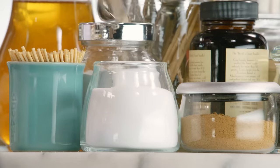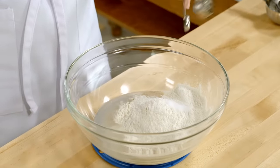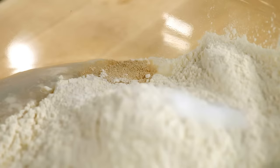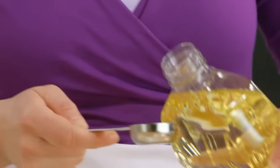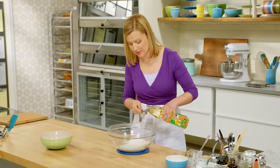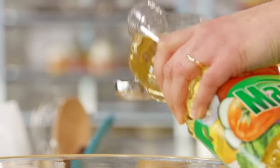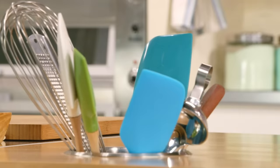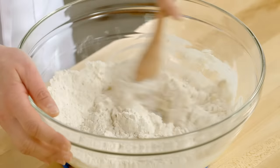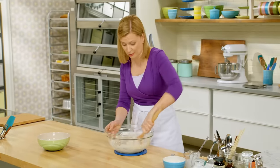Now for half a teaspoon of salt — I'll add the salt on top of the flour. Salt can actually kill or even temper the activity of yeast, so you don't want them in direct contact at the beginning of your mixing. The last ingredient to add: two tablespoons of vegetable oil. Just grab a wooden spoon and mix it until it's blended. You can see it's a gloppy mess right now, and that's the way it's supposed to be.